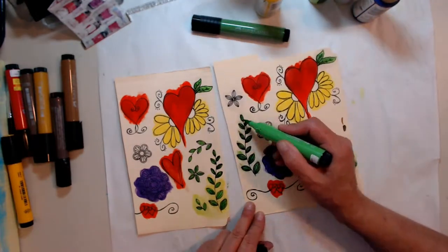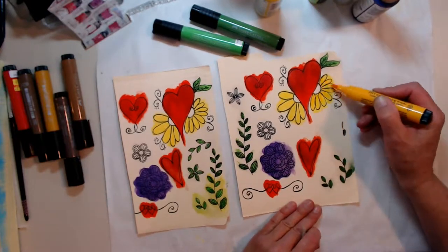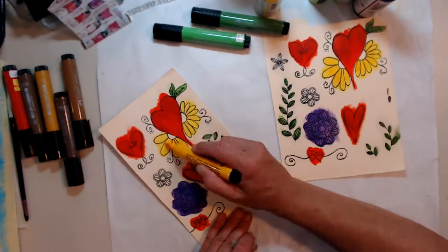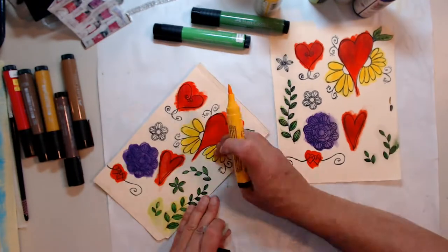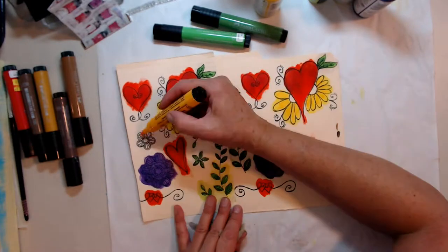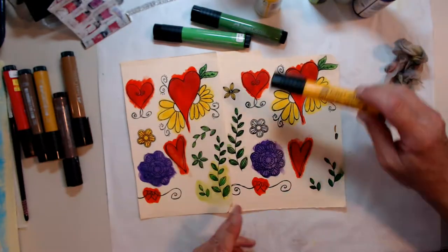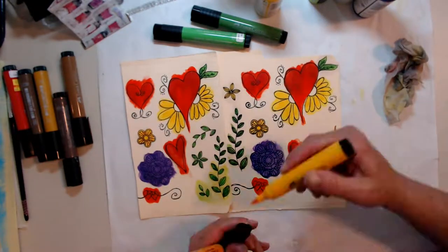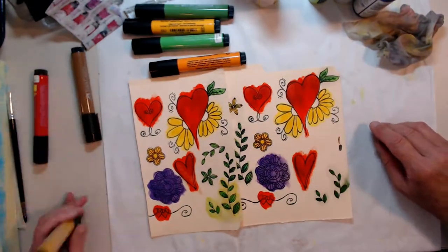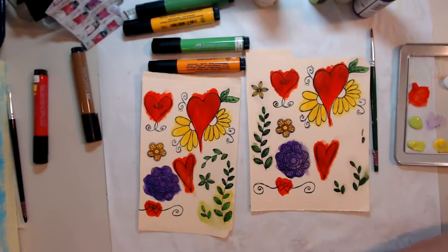Now we're gonna cut all the images out. I have dies for the flowers and the leaves, but the heart images I need to cut out by hand — which is fine for me, I like doing it. Those markers work just fine.